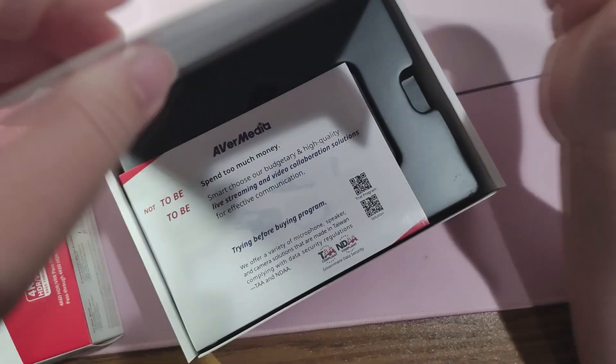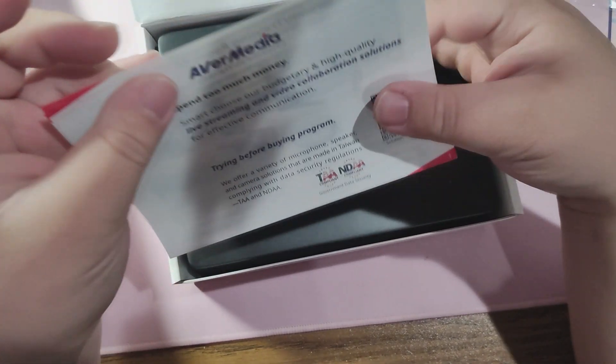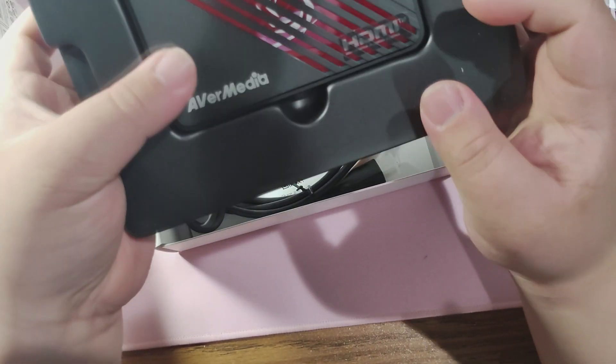Inside the box is naturally the capture card itself, but in addition to the card, it also comes with a USB Type-A to Type-C cable. This is USB 3, so I would definitely keep this if you don't have these on hand, and of course an HDMI cable.